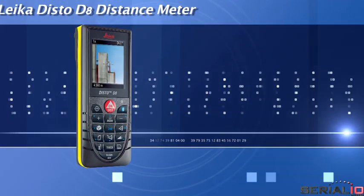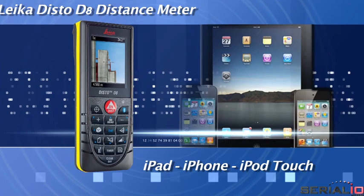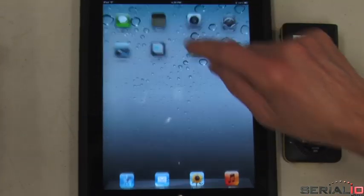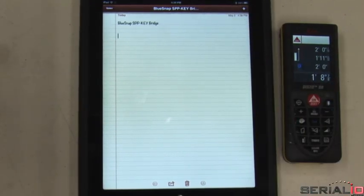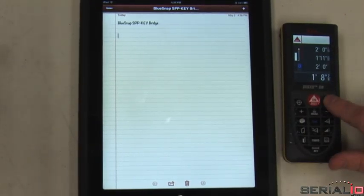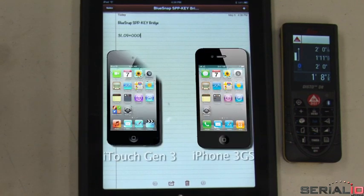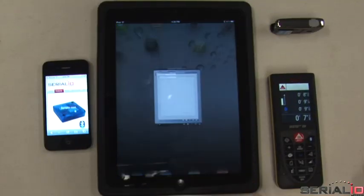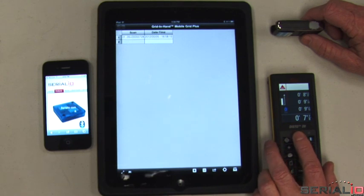Leica Disto D8 laser distance meter with iPad, iPhone, and iPod touch. In this video we'll show how to use the Leica Disto D8 laser distance meter to capture measurements into apps running on the iPad. This solution also works with iPhone and iPod touch. Mobile Grid, a powerful app from Mobile Data Solutions, will be used to demonstrate.